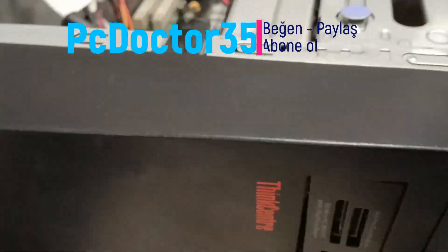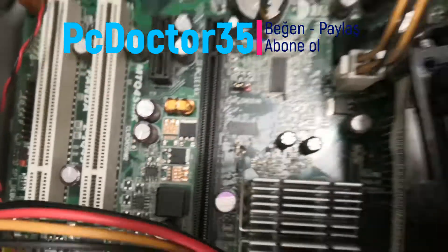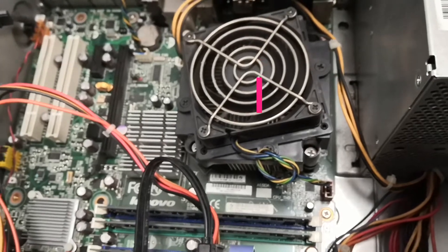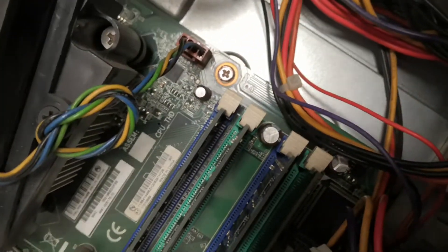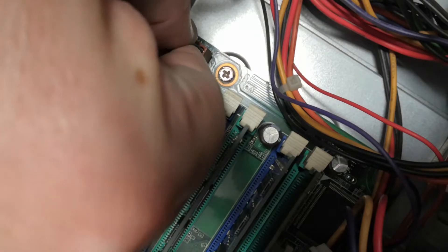Hello friends, welcome to our channel. Since the working principles of all devices are the same, if you write your problems and thoughts about all brands and models in the comments, we will solve the problem immediately. You should also see the positive comments in our other videos. In all of our repair processes, we repaired our device very easily and cost-free, and you can fix your faults by following the steps I have done.